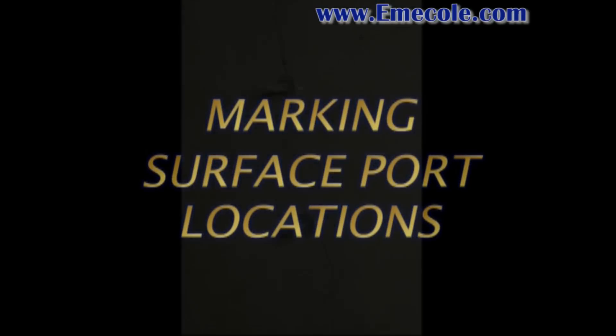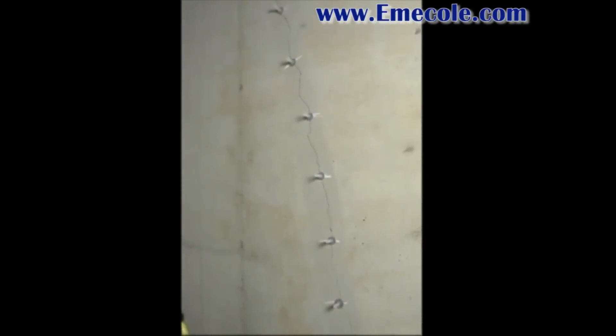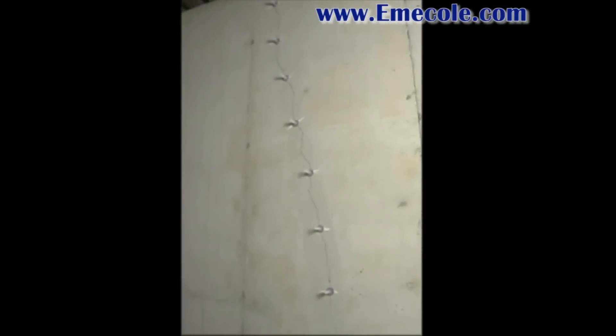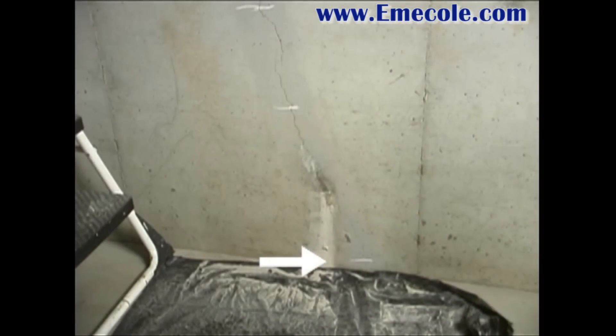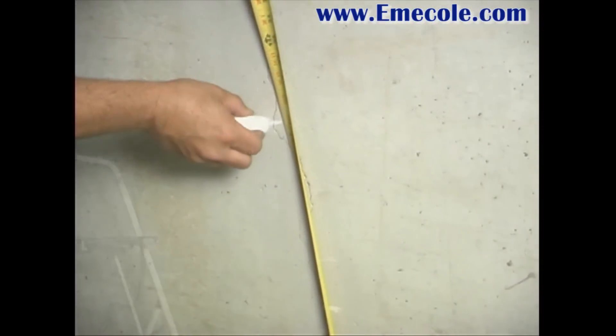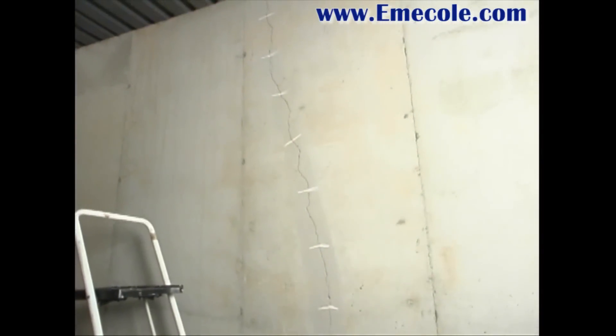Marking the surface port locations: Ports are placed apart the thickness of the concrete wall, normally 8 or 10 inches, and centered over the crack. Mark the first port location at the point where the crack is closest to the floor. Continue marking all port locations along the entire crack as shown.